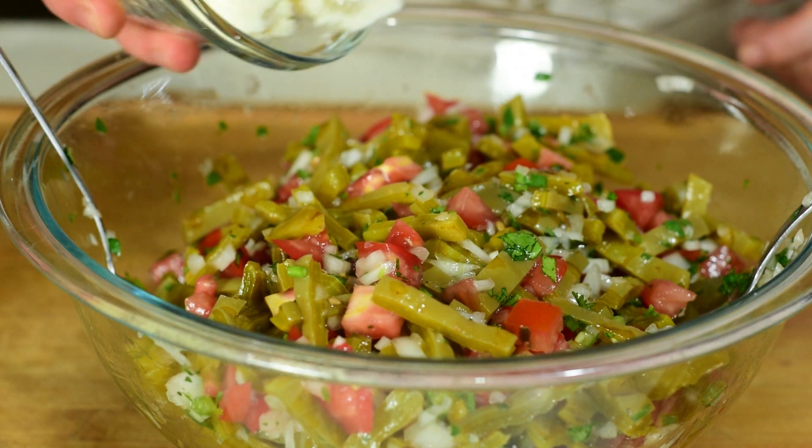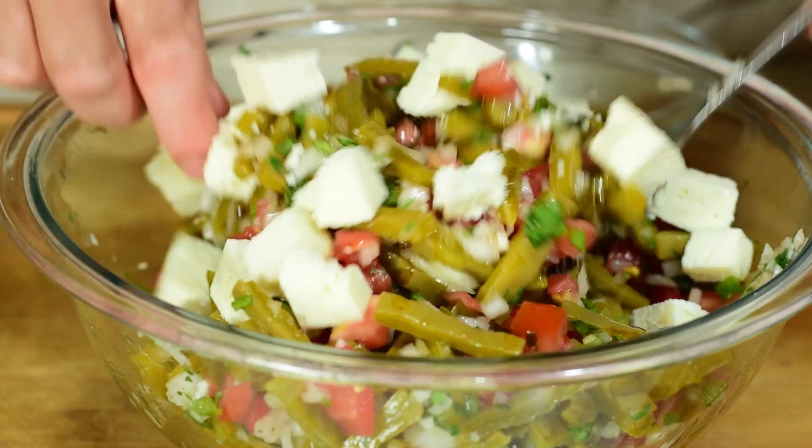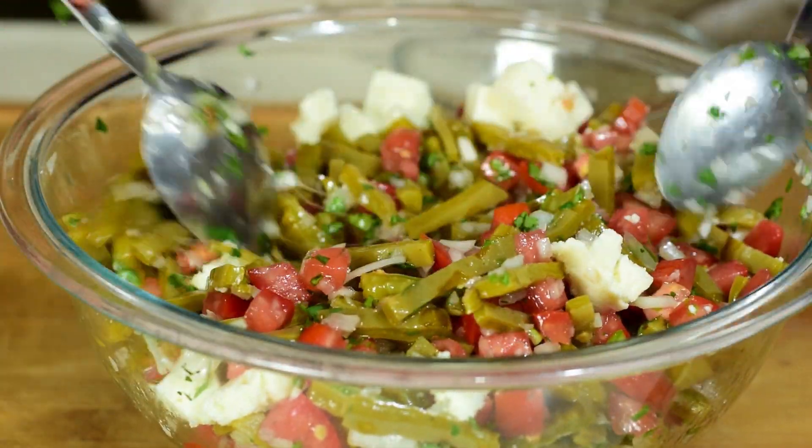Por último vamos a agregar los trocitos de queso. Mezclamos un poco y esta ensalada está lista.